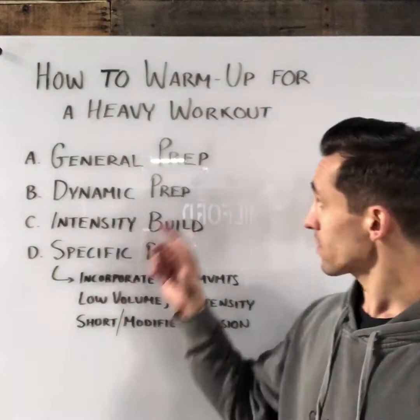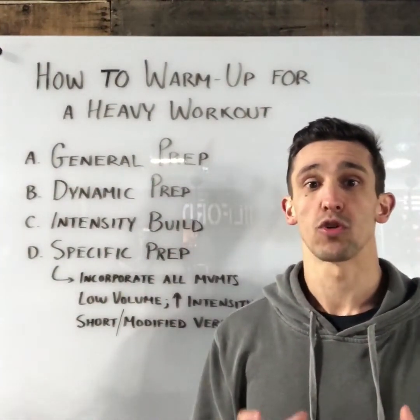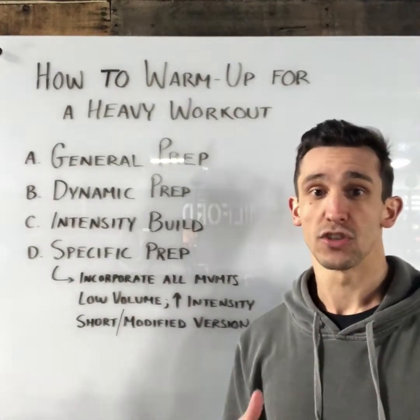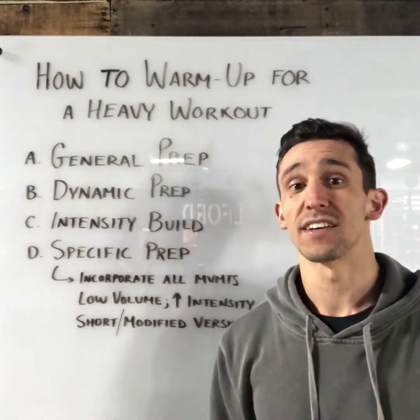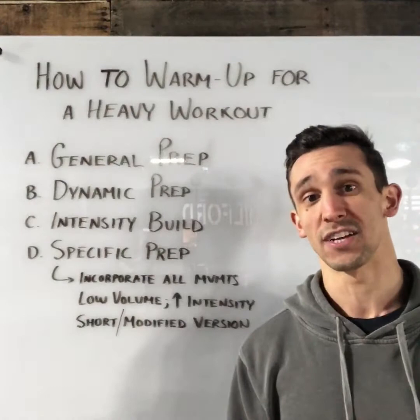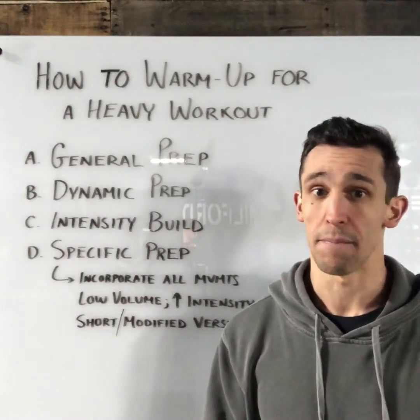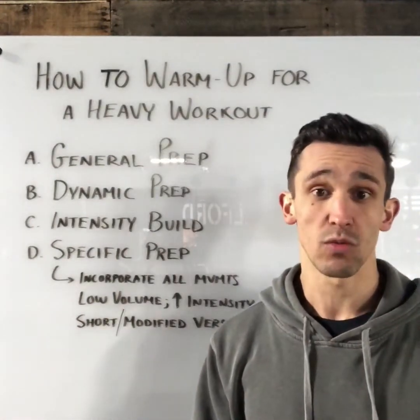Then we go to our dynamic prep. In dynamic prep we want to incorporate movement prep and activation work specific to the exercises we are going to see in the workout. In the case of a workout that has a heavier lift, I'm going to focus a little more attention on prepping for that lift. Take the deadlift for example — that's a great place to include hip activation work.